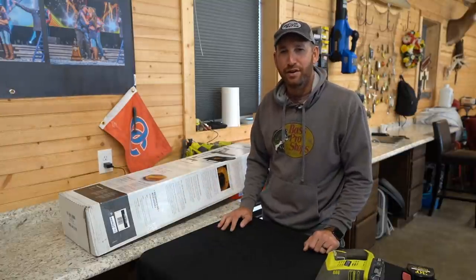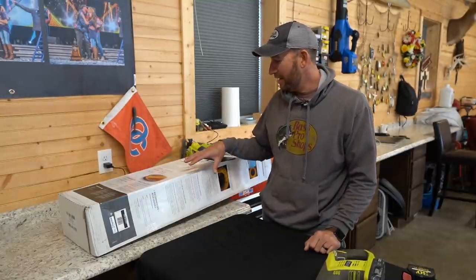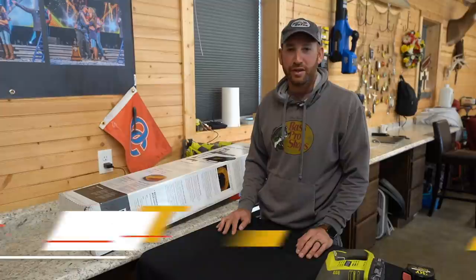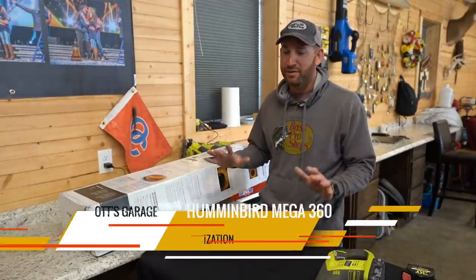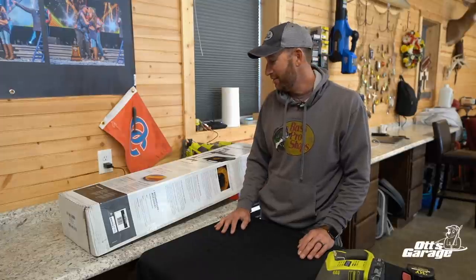Hey everybody, welcome back to the garage. We are in here and we're going to make a modification to something I just got in. On my boat, one of my absolute favorite tools, something that I use all season long is that Humminbird Mega 360. I've caught so many bass over the years because of that.